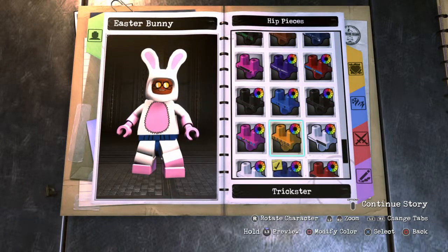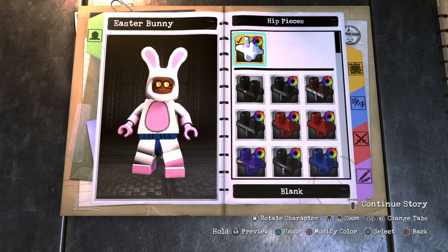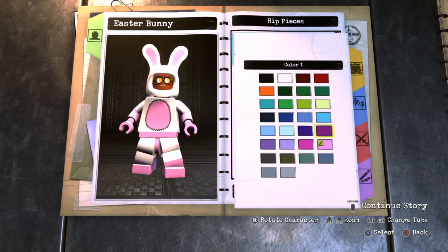For the hips, go all the way up to Blank and make them white. Like I said, not too complex — pretty easy custom to make, but pretty cool. I think it turned out really well.